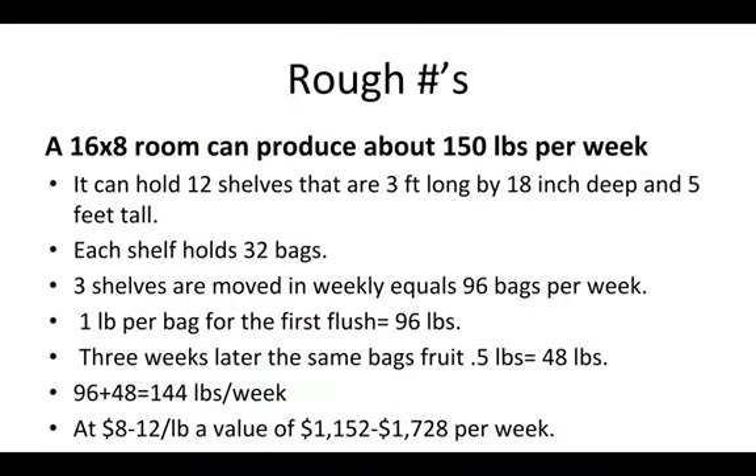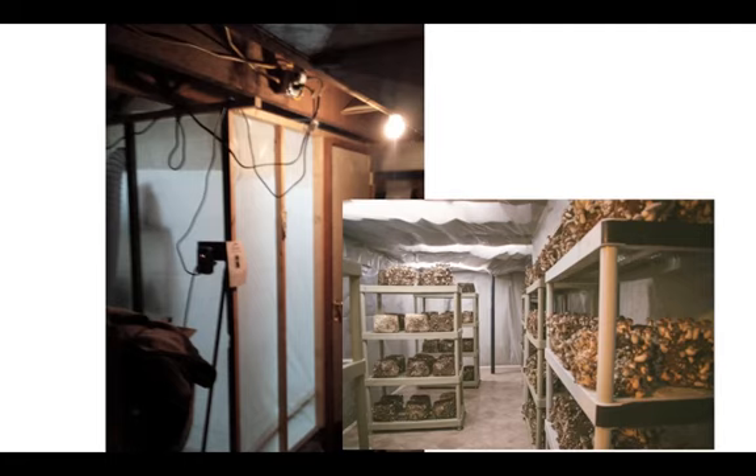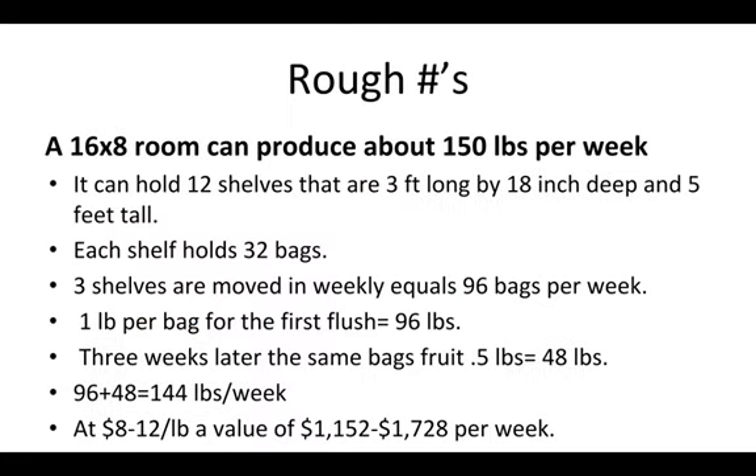Rough numbers for gourmet mushrooms: how much can be produced in a 16 by 8 foot room? About 150 pounds per week. That one room can hold about 12 shelves, and each of these plastic shelves can hold 32 bags. So if we have bags on a four-week cycle, we can cycle in 96 bags per week, and one bag fruits about one pound — so we're getting 96 pounds off of that first flush.